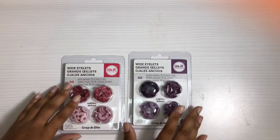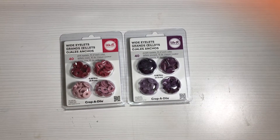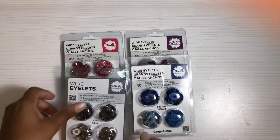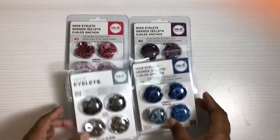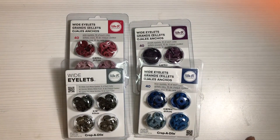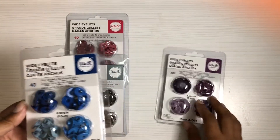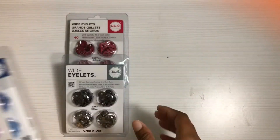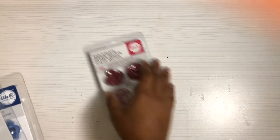First of all, from Joann's — as I said in a previous video, I'm going to be working on a project and I needed these wide eyelets. For some reason nobody sells them in the store, so I ordered these from Joann's. They were like half off, ending up being like a dollar and change a piece — maybe a dollar 24 — and then shipping was like a dollar 99. I got four different ones: tones of blue, tones of purple, my favorite metallic colors, and some pink.